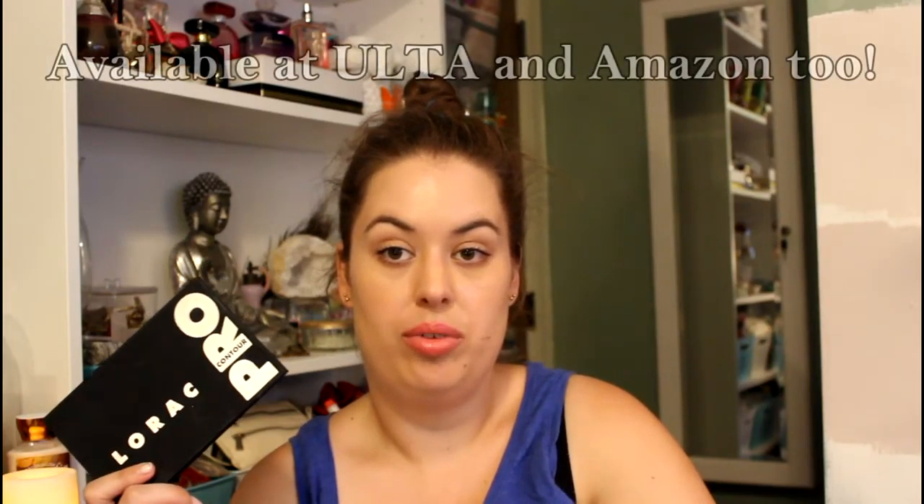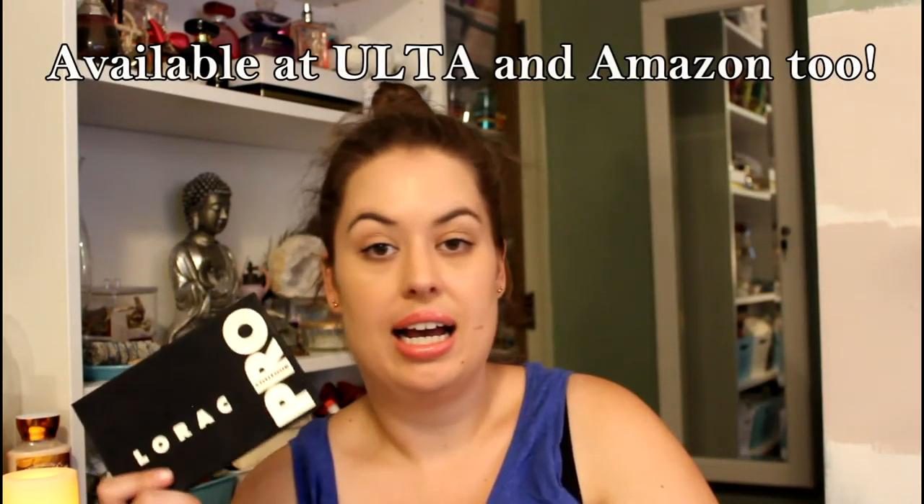I believe this palette is relatively new. You can get it on the Lorac website, and I'll let you know if it's available at Ulta. I highly recommend this if you haven't tried a contour palette — it's simple, you don't have to think about it, and it's pretty inexpensive, maybe around 40 dollars. It almost always comes with the brush but if not, definitely get the brush too. It's a true holy grail for contour and highlight.